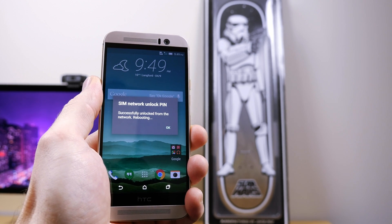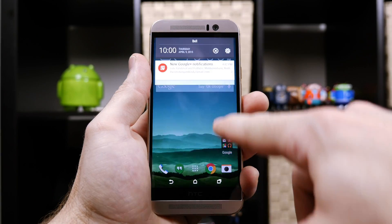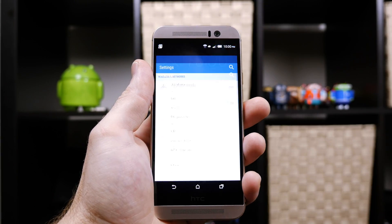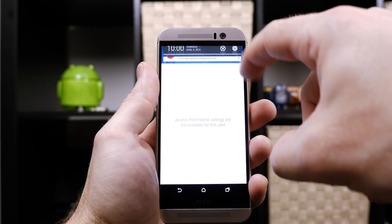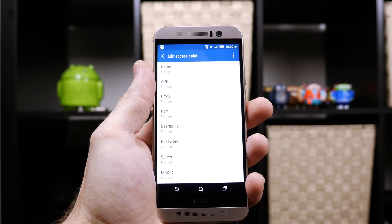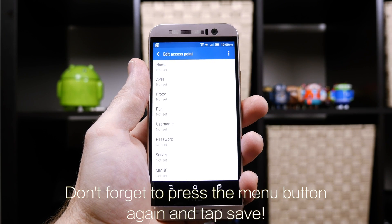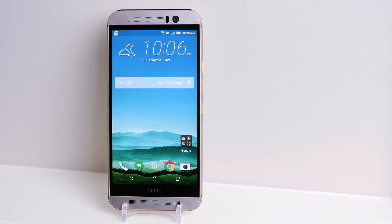However, you may need to enter your carrier's APN settings. To do that, simply jump into your device's settings, and under Wireless and Networks, tap on Mobile Networks, and then Access Point Names. Then tap on the Menu button and select New APN, and just go ahead and enter the new APN settings as needed. You might need to do a quick Google search or call your carrier for those settings, but after that you're all done, and you can now use your HTC One M9 with any GSM carrier worldwide.